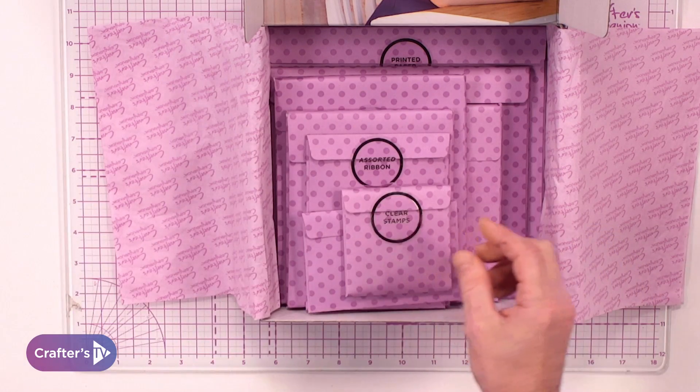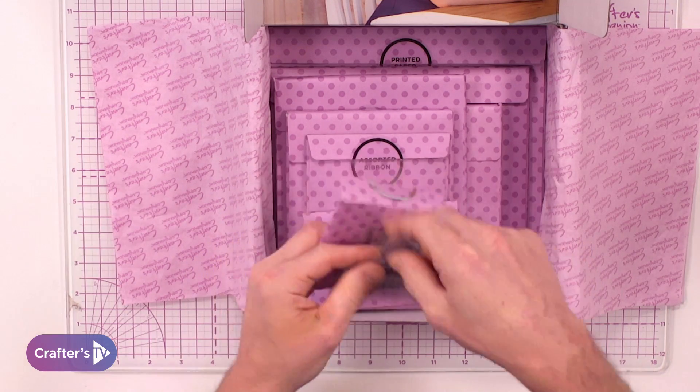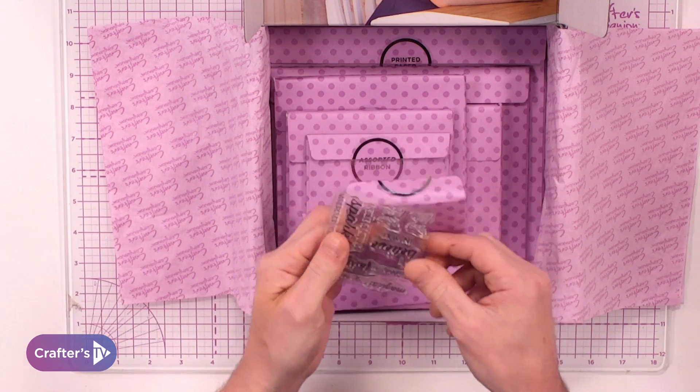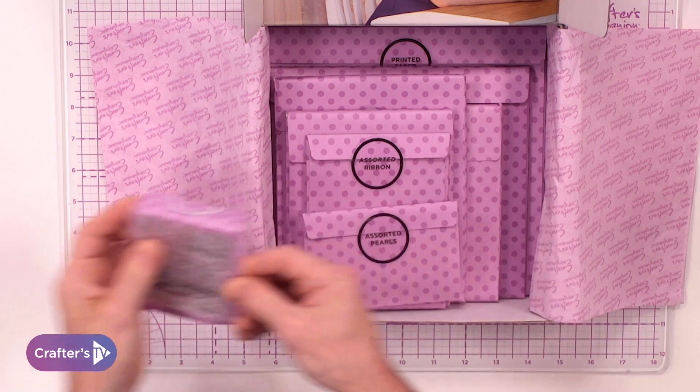You also get these cute little accessory stamps, which work in conjunction with the dies, or you might want to use them as standalone. So that is the stamps that you get.